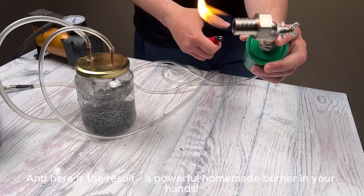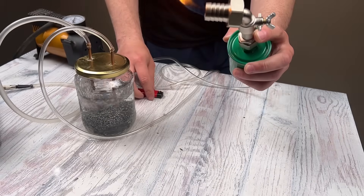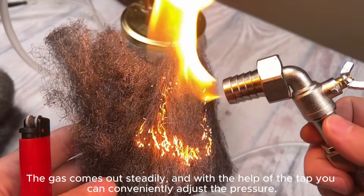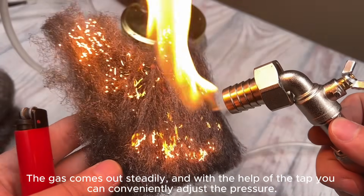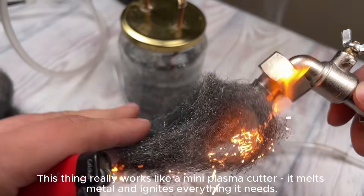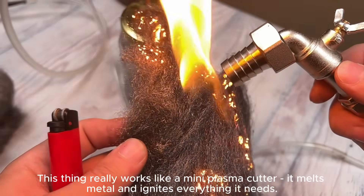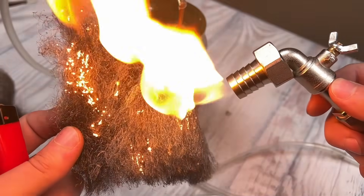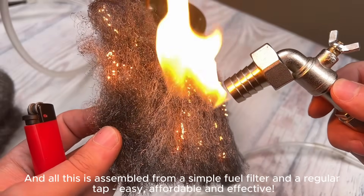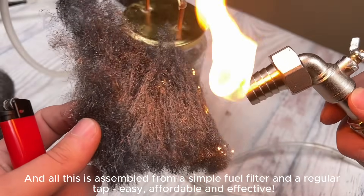And here is the result — a powerful homemade burner in your hands. The gas comes out steadily, and with the help of the tap you can conveniently adjust the pressure. This thing really works like a mini plasma cutter. It melts metal and ignites everything it needs. And all this is assembled from a simple fuel filter and a regular tap — easy, affordable, and effective.